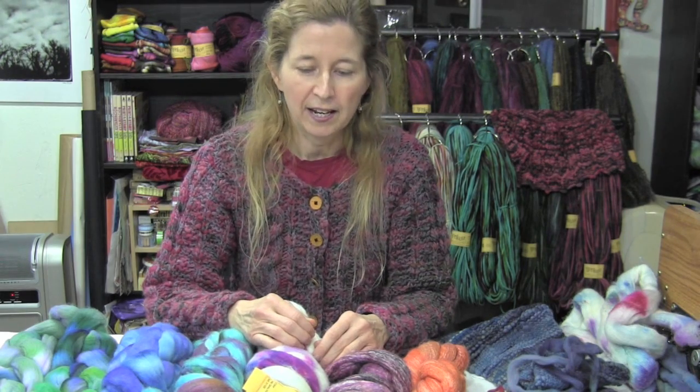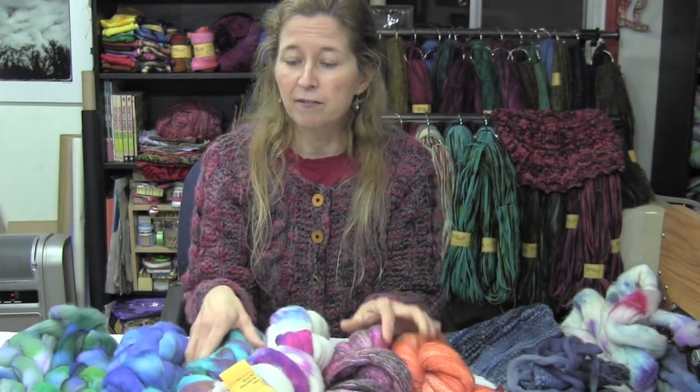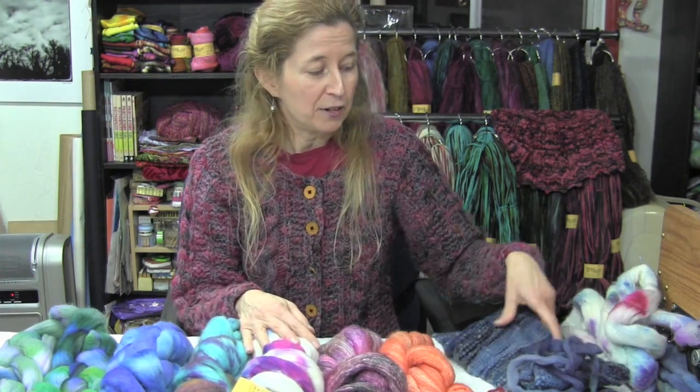Hi, I'm Tracy Bunkers with Bonkers Handmade Originals, and today I'm going to talk to you about how to work with unspun fiber. Say you are a knitter or a crocheter — you've seen all these lovely hand-dyed spinning fibers but you don't know how to spin and you feel like you're left out. Not the case — I'm going to show you how you can work with them.